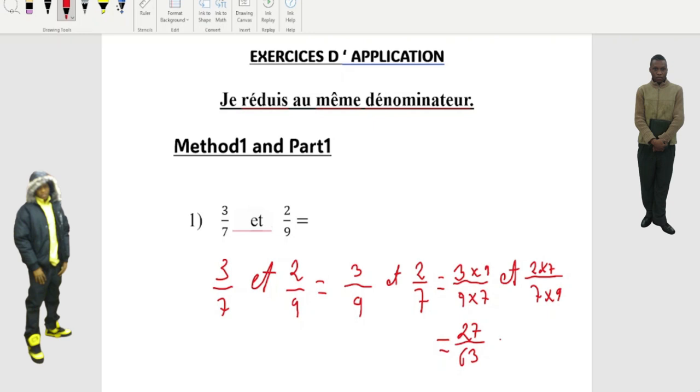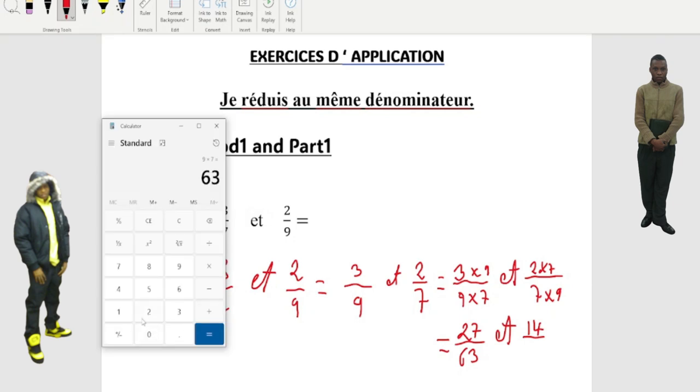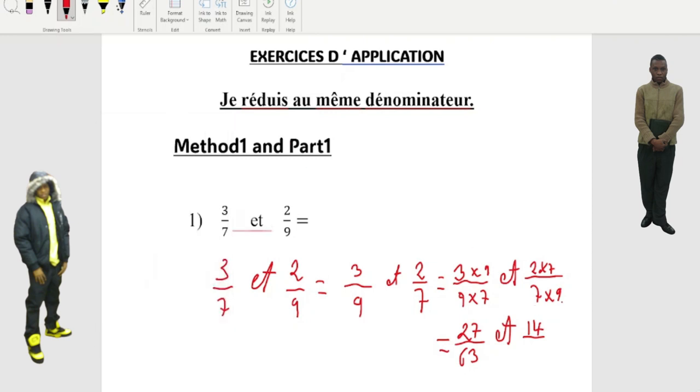Don't forget to put this three. Then we come here: two times seven equals fourteen. And seven times nine equals sixty-three. So the final answer: 27, then 3, then 14, then 63. That's the final answer — this is how you do it.